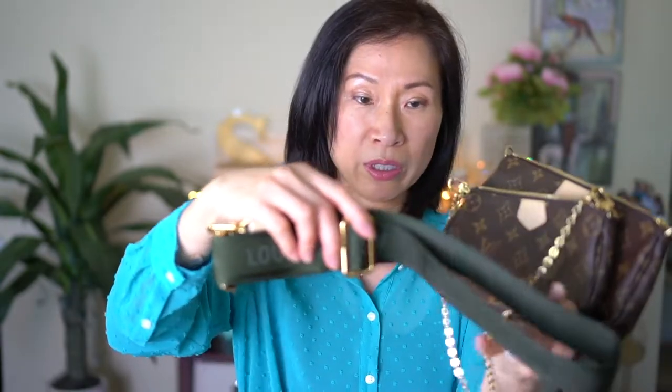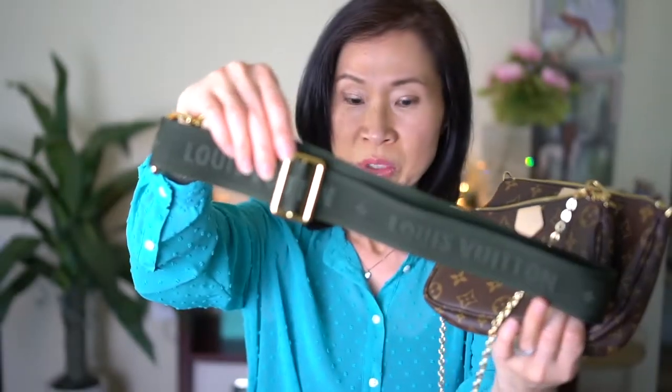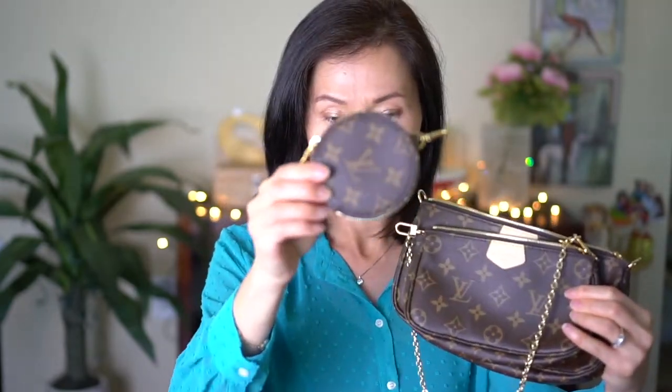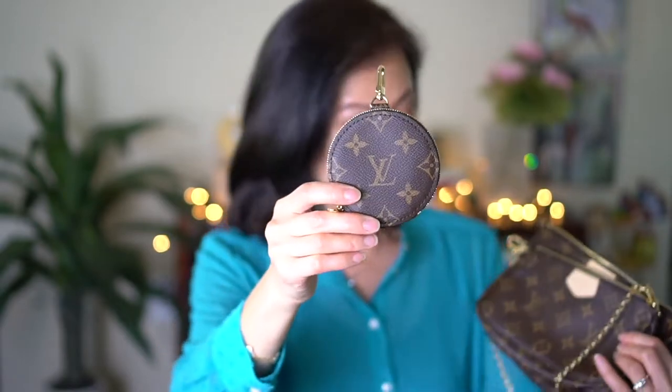So this set comes with this strap — this is the khaki color, and this has to be one of my favorite features. I love this canvas strap. This set also comes with this round coin purse, and I do have another coin purse that I'm going to be comparing this against.